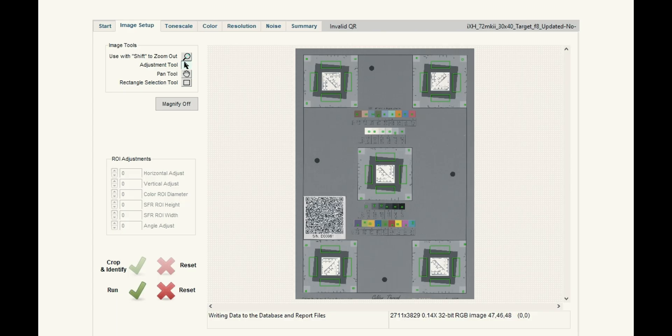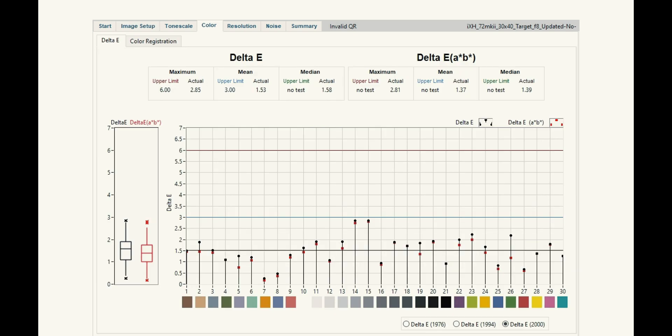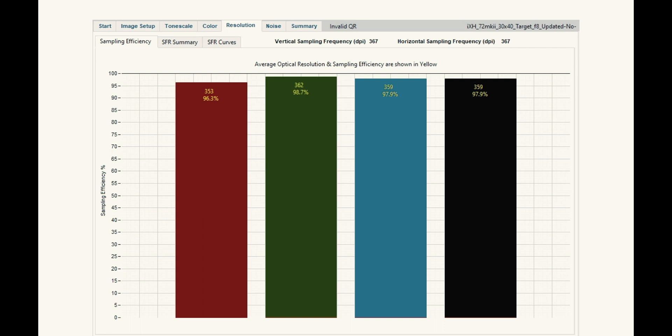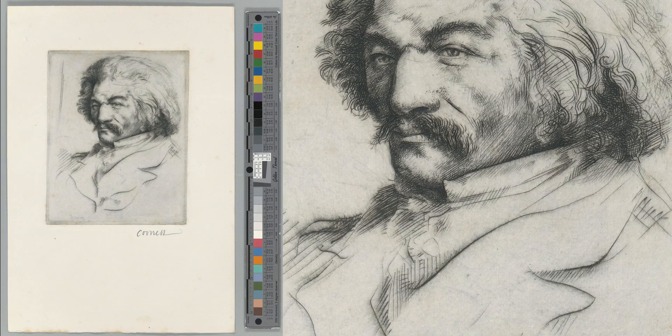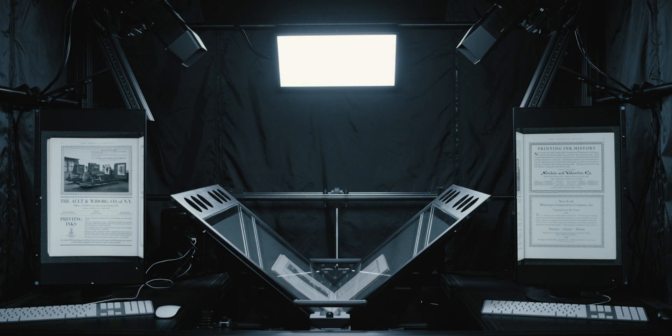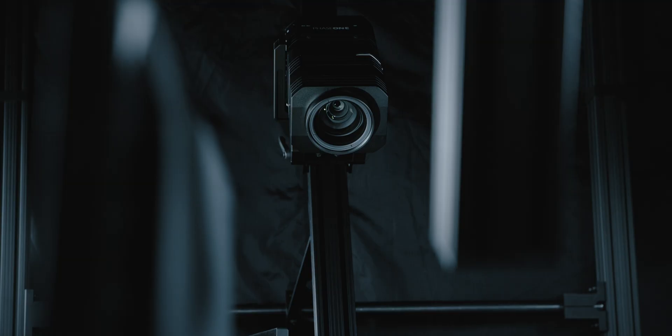Like all systems we produce, the BC100 is designed to meet Fagi 4-Star, ISO 19264 Level A, Metamorphosis Strict and other preservation-grade digitization standards. This is thanks to its precision alignment, fixed plane of focus and purpose-built illumination, cameras and lenses.